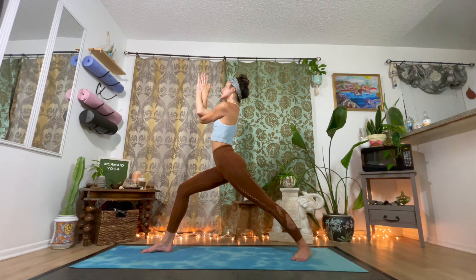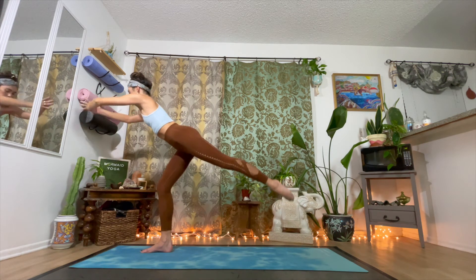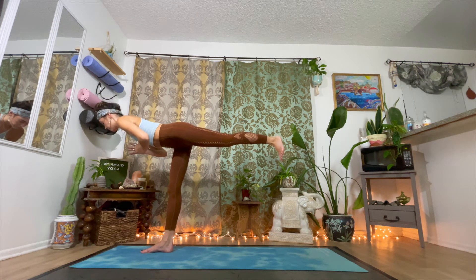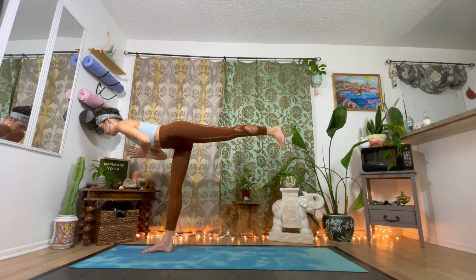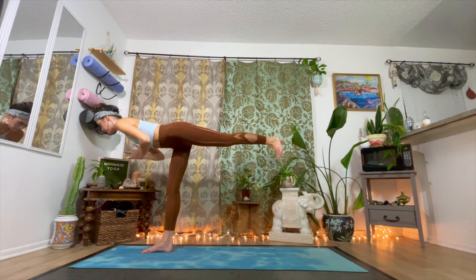Beautiful job. Inhale. And exhale, gently release your arms, reach them up to the sky. Bring your hands to your heart center as you press off the back foot, come into warrior three, Virapadrasana three. Body is in one line perpendicular to the earth creating a T shape with that lower leg. Hold it here as you find that stability in the standing leg, that right leg. Engage the glutes, the hamstrings, the calves. Hold the core steady as you focus on one point in the ground, your drishti.